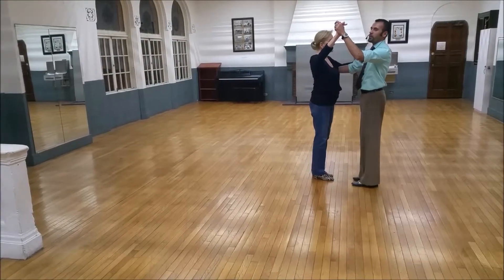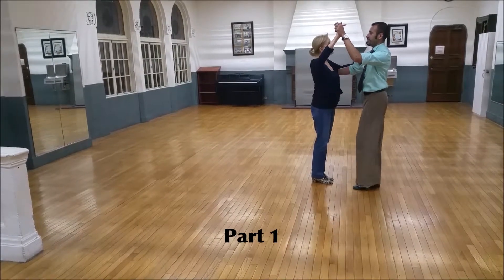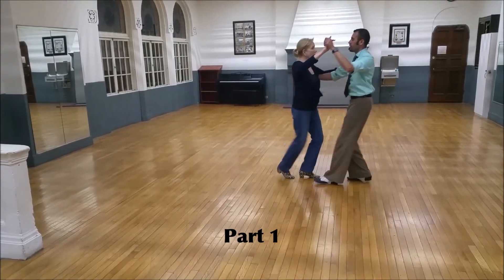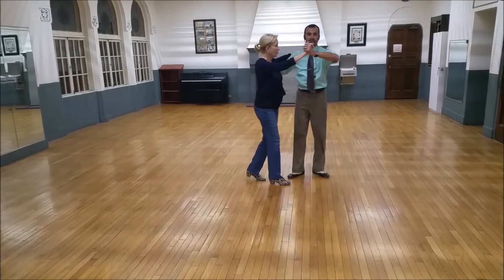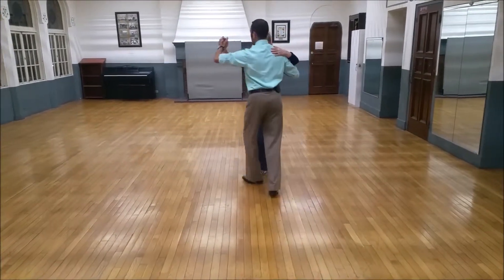So we're going to take the whole choreography divided into four sections. Part one is our basic: quick, quick, slow — quick, quick, slow — underarm turn — quick, quick, slow — cross body lead — quick, quick, slow — cross body lead — quick, quick, slow.